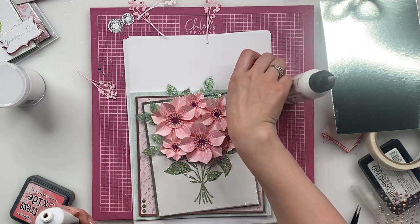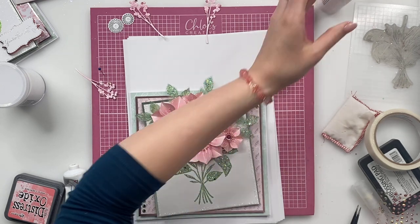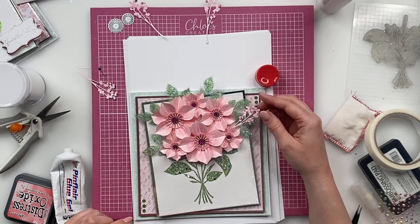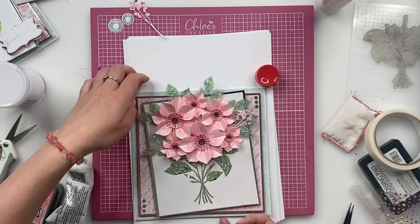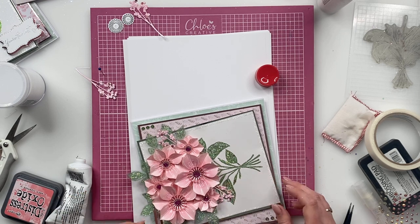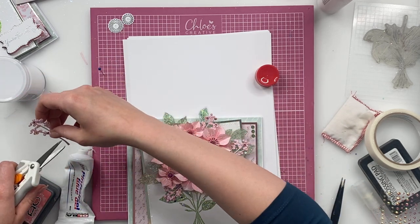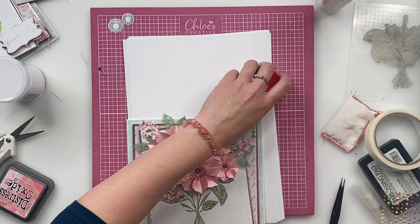So we're going to grab our card back in, we're going to start and tuck these little sprays in behind. I'm going to take my scissors and just snip a little bit off the bottom here, slide that in there, and you can literally just work your way around popping in this gorgeous foliage in and around on the background.